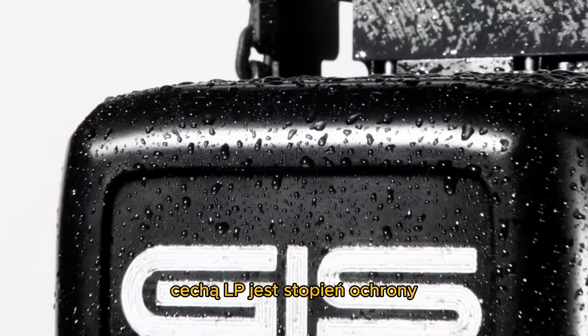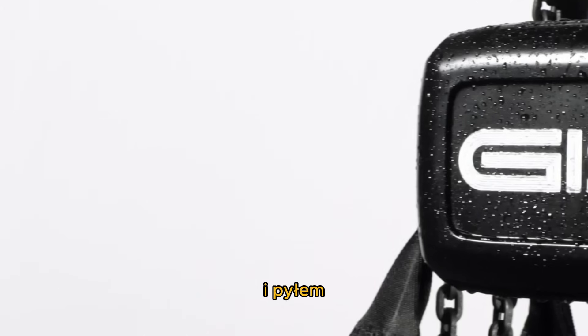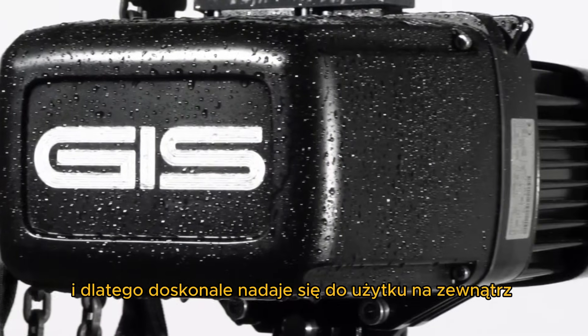A feature of the LP is the protection class IP65. It is protected against water jets and dustproof as standard, and therefore perfectly suited for outdoor use.